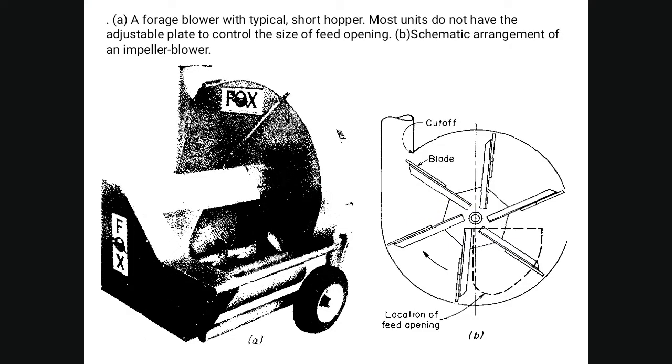This is a forage blower with a typically short hopper. Most units do not have an adjustable control size feed opening. A schematic diagram of the elements of the impeller blower is shown.